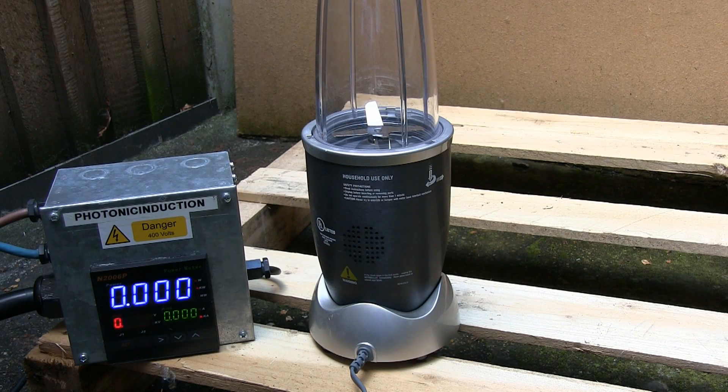Now then, just for some fun, there is this blender which is rated only 120 volts, so it's obviously not designed for this country. But we don't want to put 120 on it, do we? Will it work on 240? I don't think so — not for long. Let's turn this thing on and start increasing the power. But bear in mind, when it does reach 120, that's its normal design voltage. We shall go away beyond it, of course.